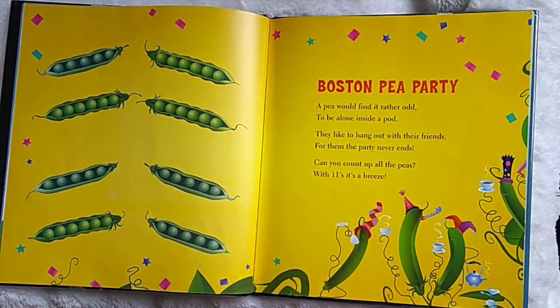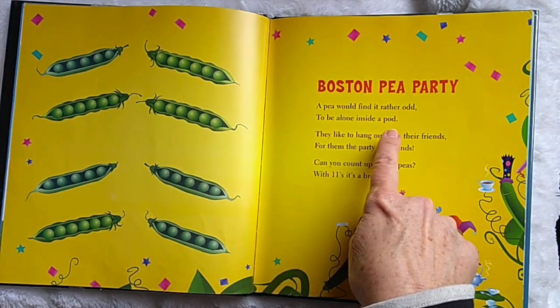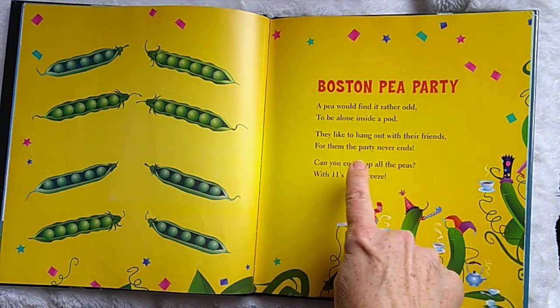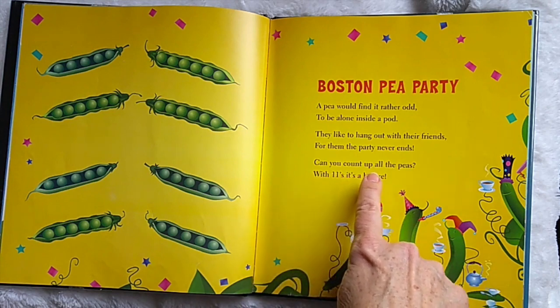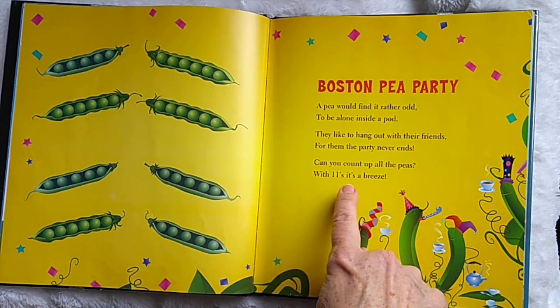Boston Tea Party. A pea would find it rather odd to be alone inside a pot. They like to hang out with their friends. For them, the party never ends. Can you count up all the peas? With elevens, it's a breeze.